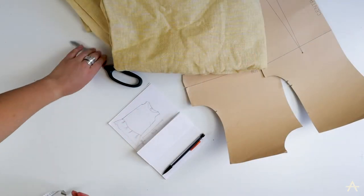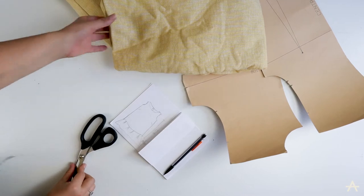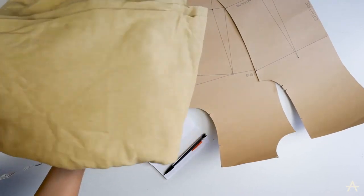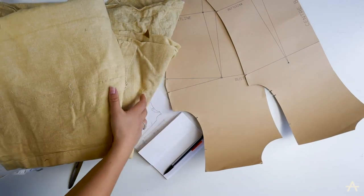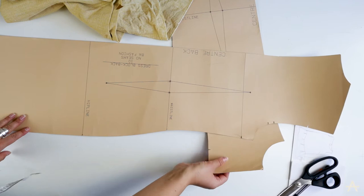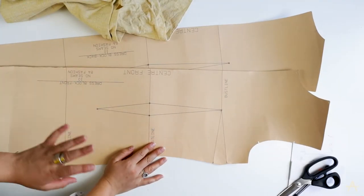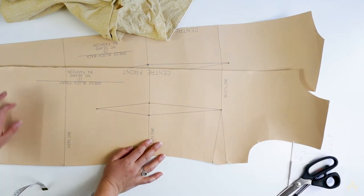So I've got my scissors, I've got my sketch with some rough measurements written on it, and I have two of the really large curtains, so hopefully this will be enough. I also have these basic dress blocks that I have left over from university, so I don't actually have a pattern and I don't have any pattern paper, so I'm going to be working off these.